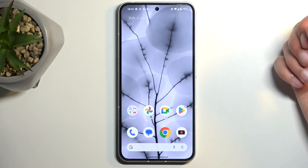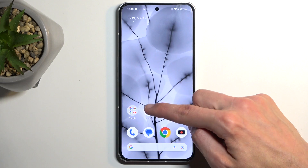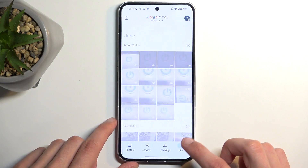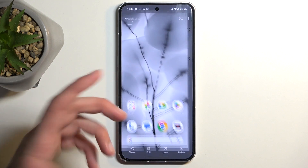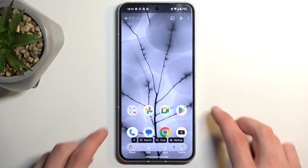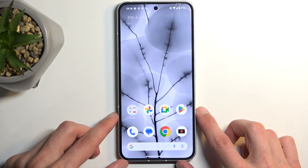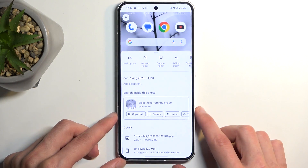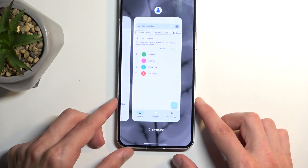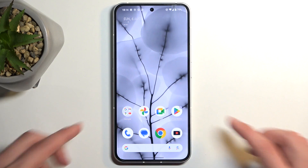Once it does so, you can then find that screenshot in your Photos application by going into the Library and then Screenshots, and here you'll find strictly screenshots that have been captured over time. Here's the one that I have just captured. So there we go. If you found this video helpful, don't forget to hit like, subscribe, and thanks for watching.